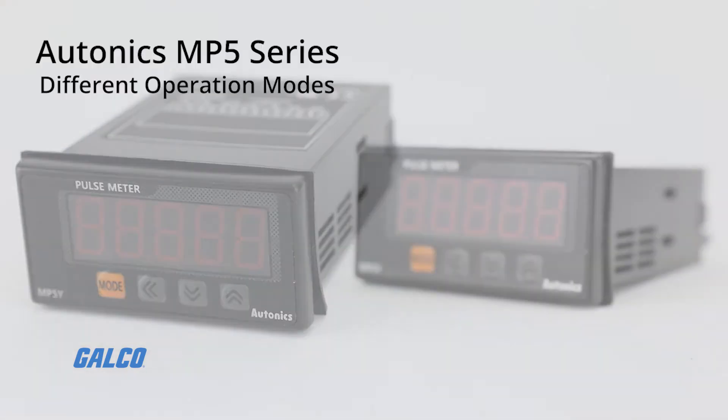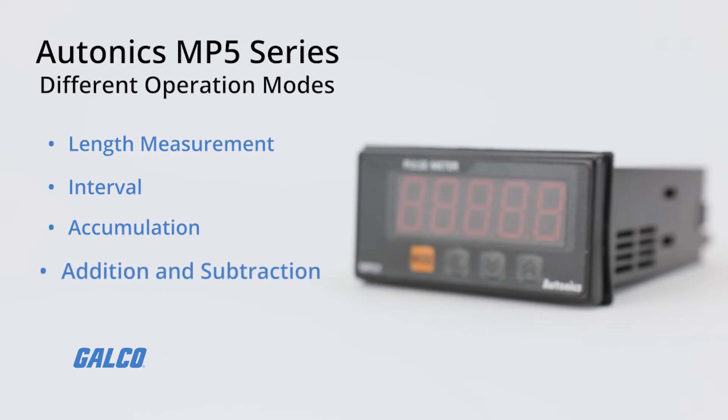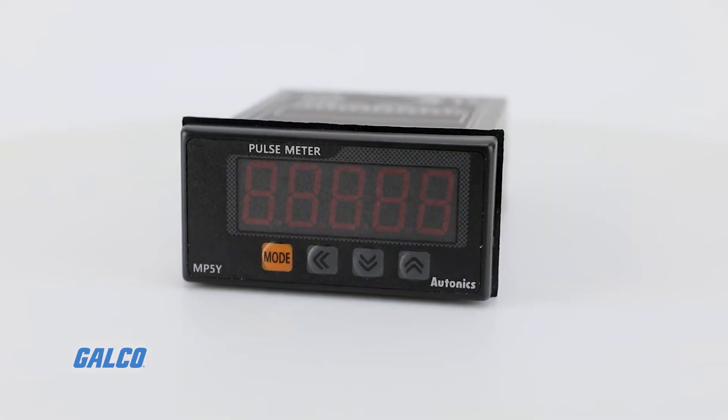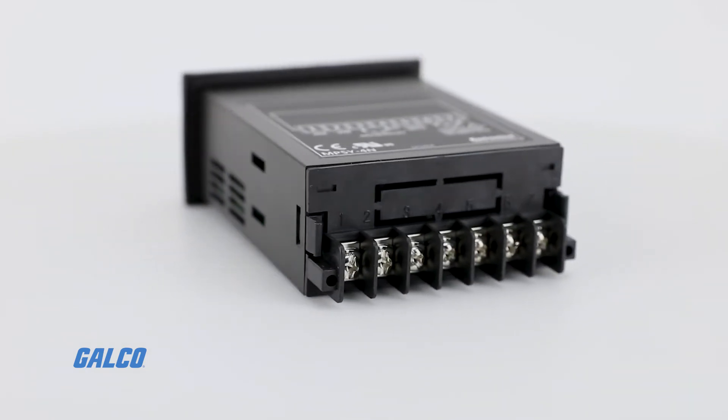Additional modes include density, error, length measurement 1 and 2, interval, accumulation, and addition and subtraction for individual input and for phase different input.